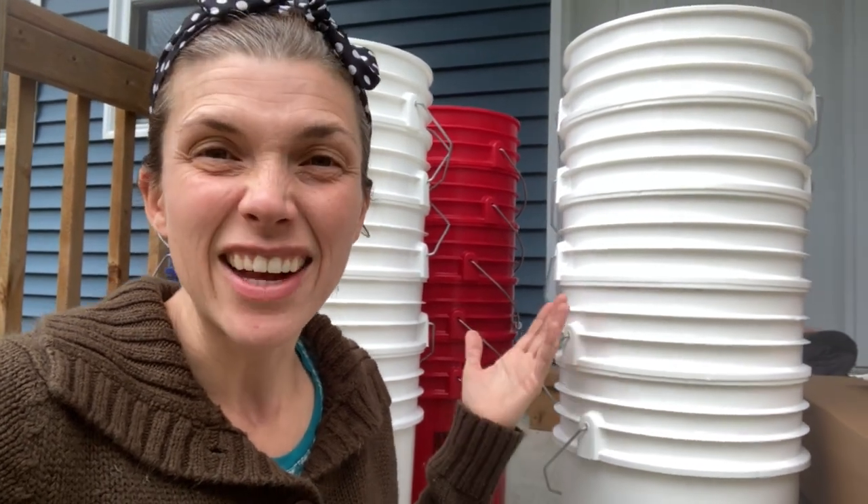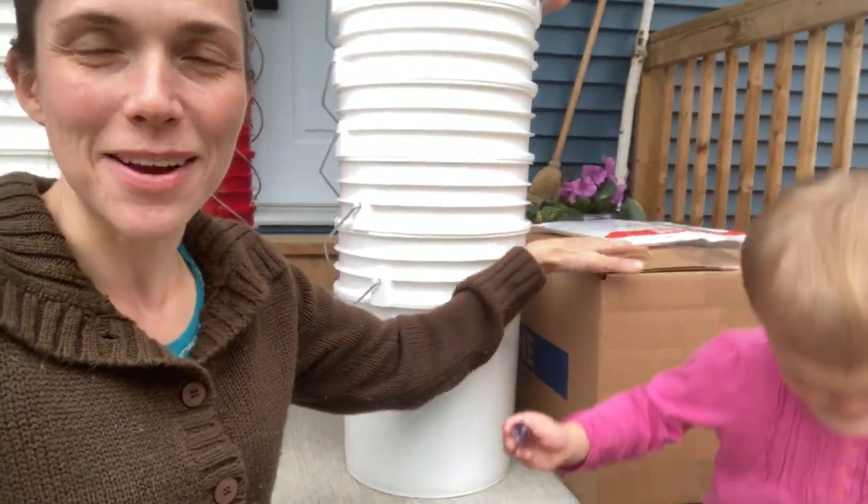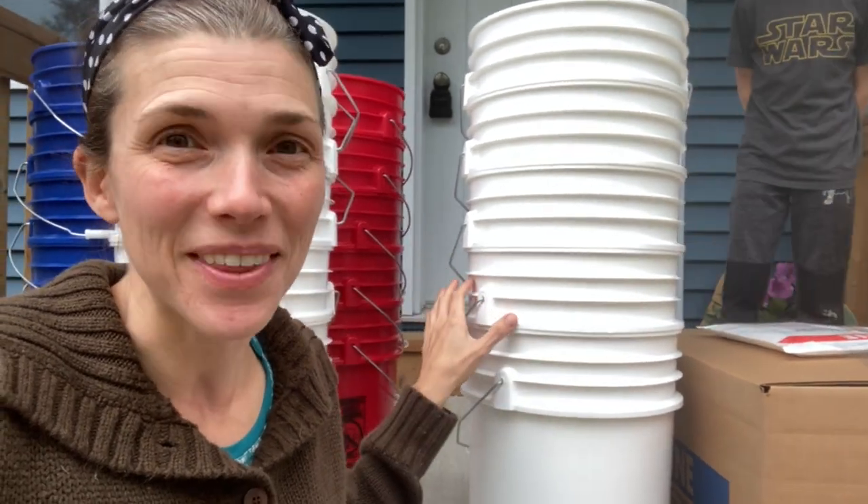Can you believe I filmed that only two days ago? We went with a local courier and decided to go with a smaller name because we just wanted to support local. It saved us a few dollars. We thought it'd be a little bit slower with a smaller courier, but they got here in two days. All my buckets and my gamma lids — I'm so excited. So we're going to open this up, have a look, and we're going to start to fill the buckets.